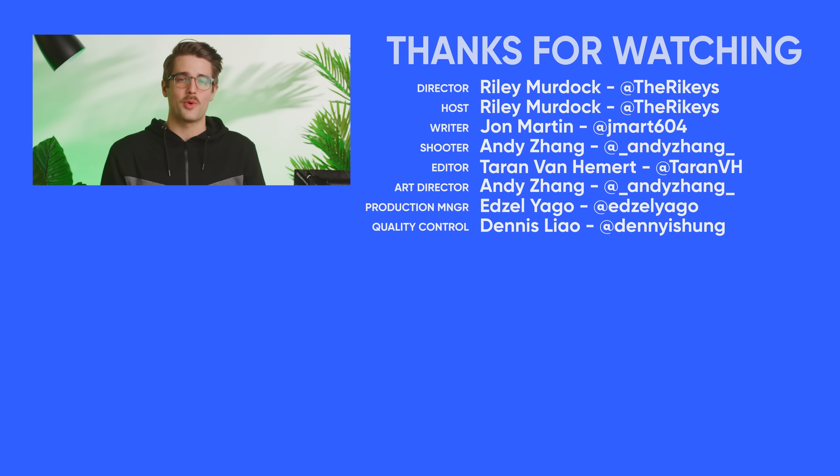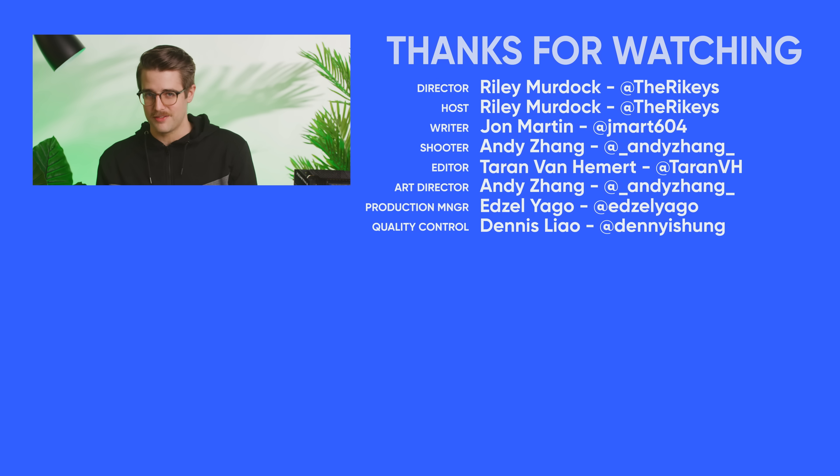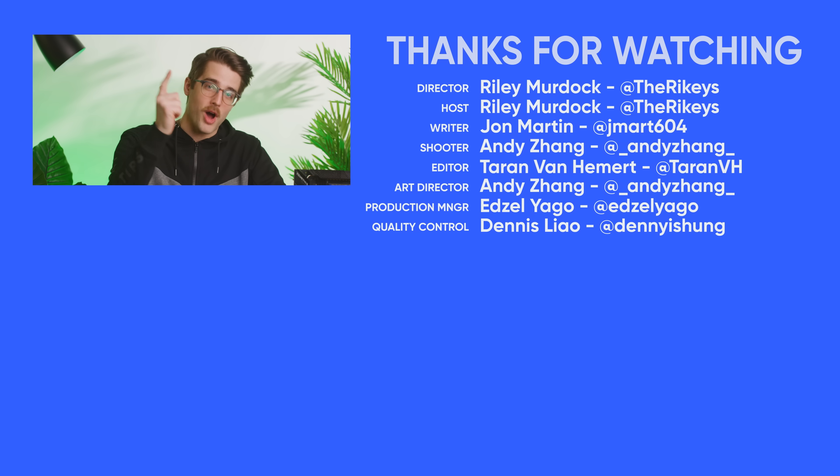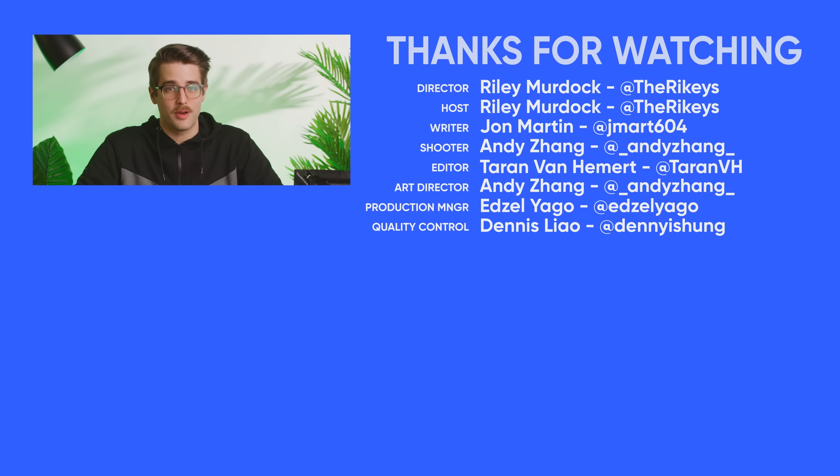That's it for this video, guys. Thanks for watching. Like the video if you liked it, dislike it if you disliked it. Check out our other videos — we've got lots. Comment below with video suggestions so we can make even more, and don't forget to subscribe and follow.